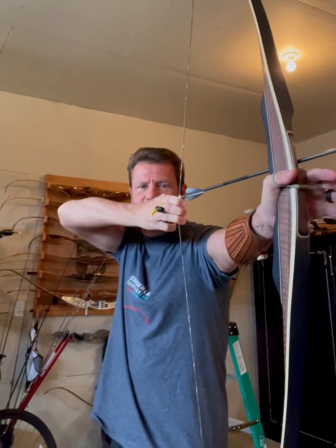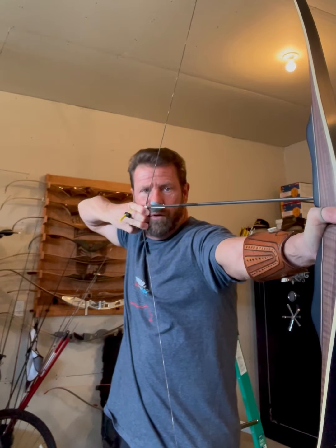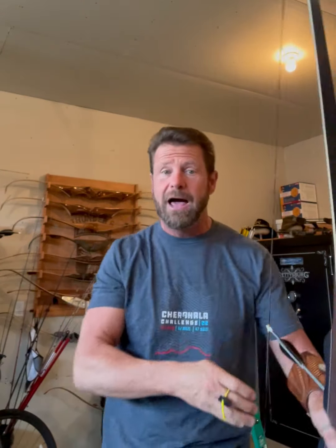One of the biggest problems is the release. With a longbow, you want to pull straight through that shot. If you pluck the string on a longbow, you're going to get left-to-right problems. If you're a right-handed archer and you come out from your face, I guarantee you're going to get left impacts every time — it inputs into the knock of the arrow, it hits the strike plate, and it goes left.